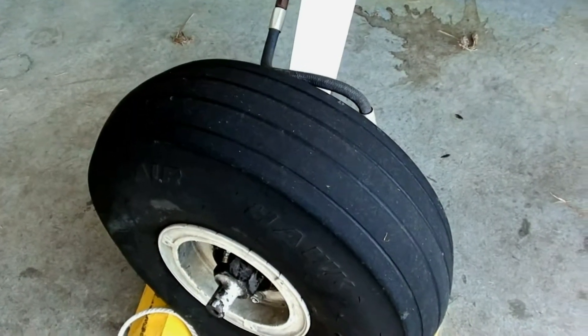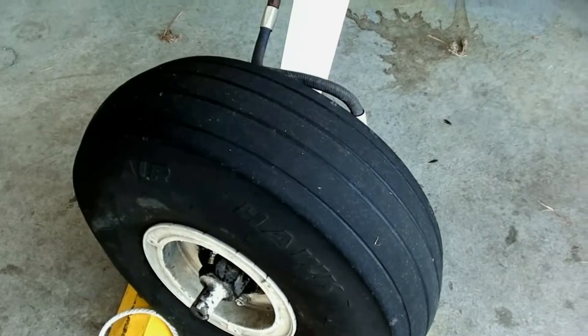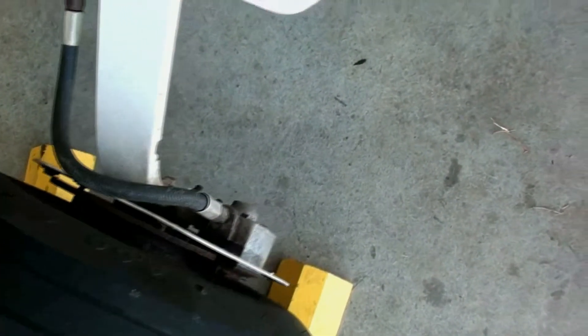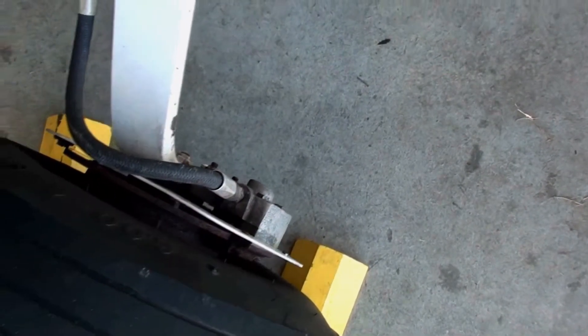Take a look at the rear landing gear — what you're looking for is any cracks, cuts, or excessive wearing of the tires. You're also going to look at your brake lines, and what you're mainly looking for is to see if there's any brake fluid that has dripped on the ground, which would indicate that there is something wrong with your brakes.